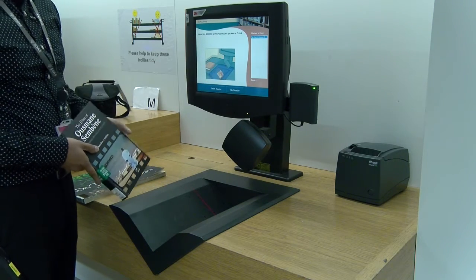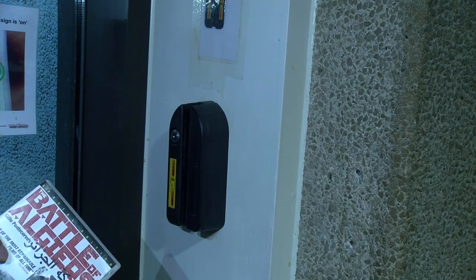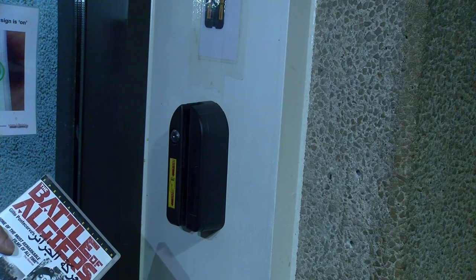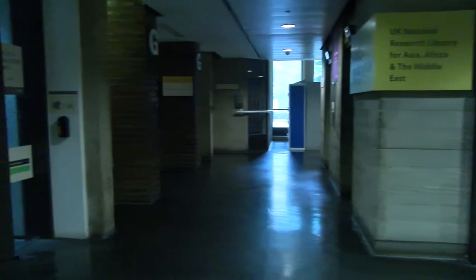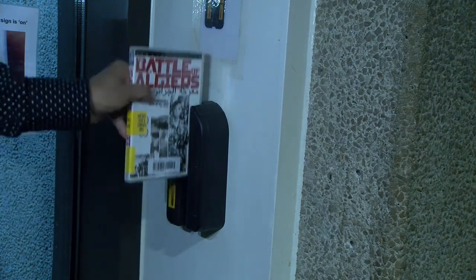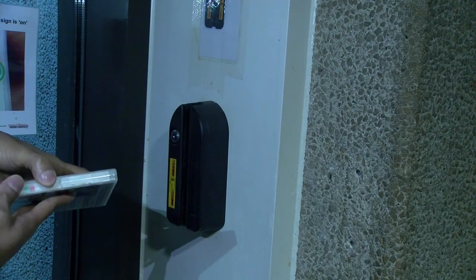To return a DVD, you'll need to go to the DVD unlocker, which is situated outside the library. To lock the item, slide the DVD up against the DVD unlocker like so, and now the DVD is locked.